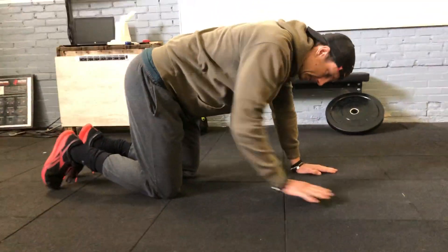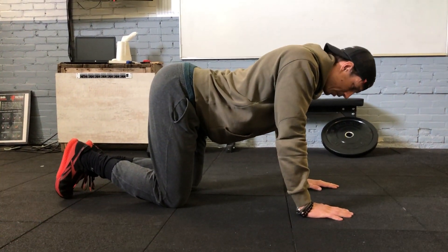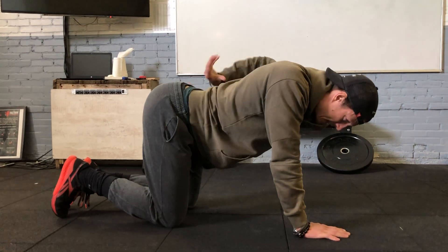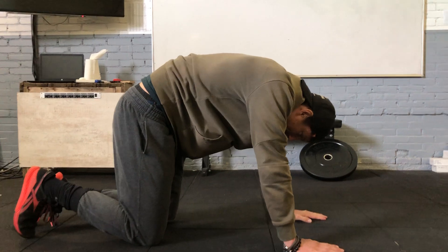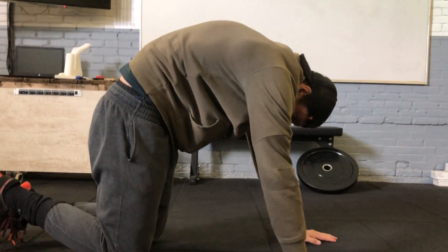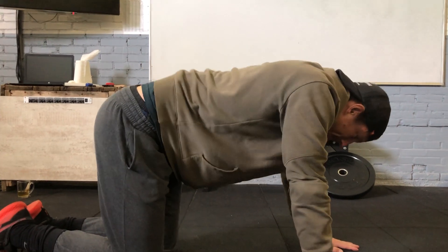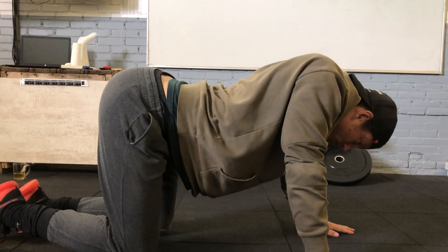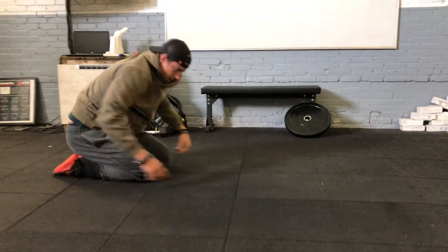Then you're going to do cat cow stretches. On all fours — hands and knees — put an arch in the lower back, hold it for two seconds: one, two. Then press your upper back up to make it round: one, two. Back down: one, two. Back up: one, two. Stretching the core, the lower back, and the sides.